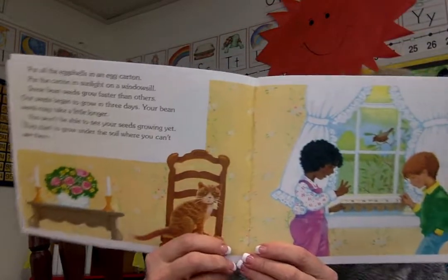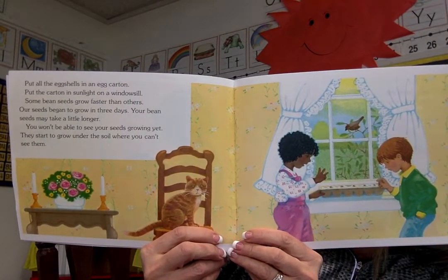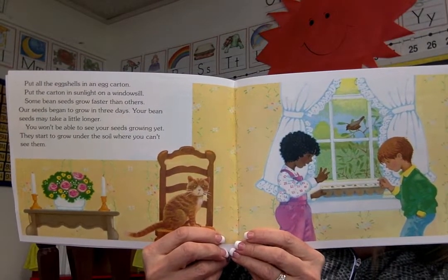You won't be able to see your seeds growing yet. They start to grow under the soil where you can't see them. Water your seeds a little every day. The water soaks into the seeds and they begin to grow. More water soaks in and the seeds get fatter and fatter.